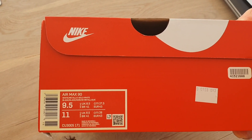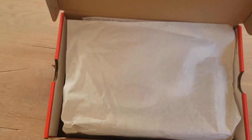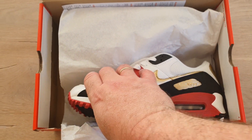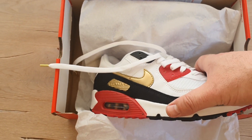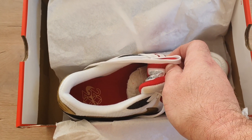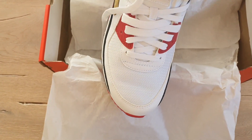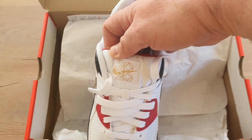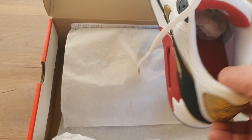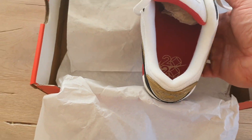Nike MX90 — this will be a rare pair in the future, believe me, because these are the Nike MX90 special made for the Olympics 2020. I will also release the inserts to show you more details about the shoe. You can see the tongue says '2020 Tokyo,' and now you can see it much better. This will be a rare pair.